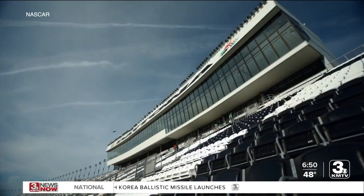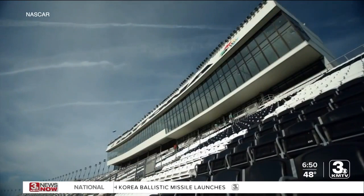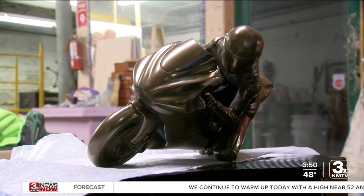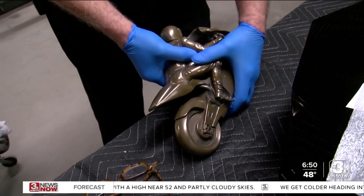John is also behind the Daytona 200 trophy. He's attaching a figure to the base, wanting it to look like it's just flying down a track. With the Daytona 200 coming up this March, he's still finishing it. John takes the trust invested in him to heart: "I have to be the last person, and it's all my responsibility, to make sure it's perfect."